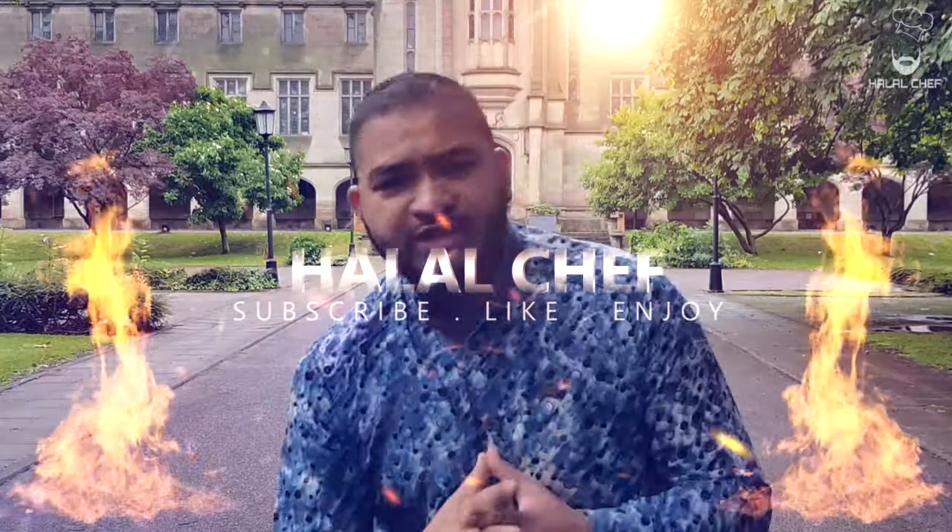Assalamu Alaikum, I hope you guys are doing well. Welcome back for another video and this time I'm making crispy potato cakes with a creamy mushroom sauce — something special for those who don't eat meat. Trust me, you're really gonna enjoy it. Let's get started.